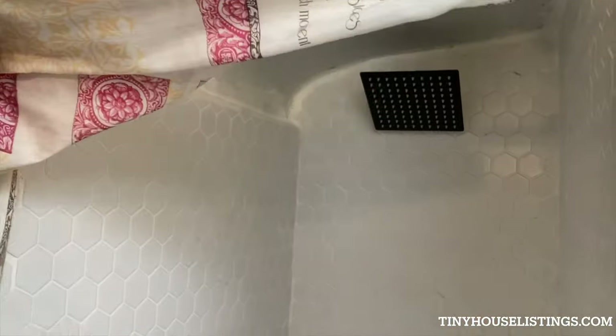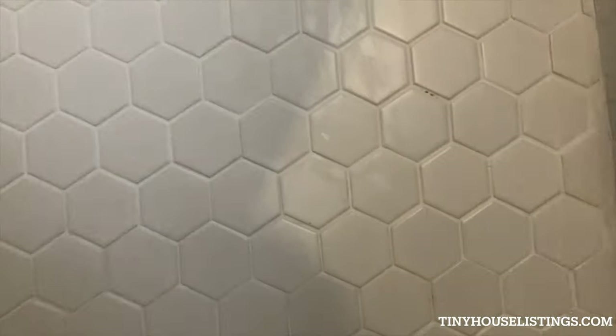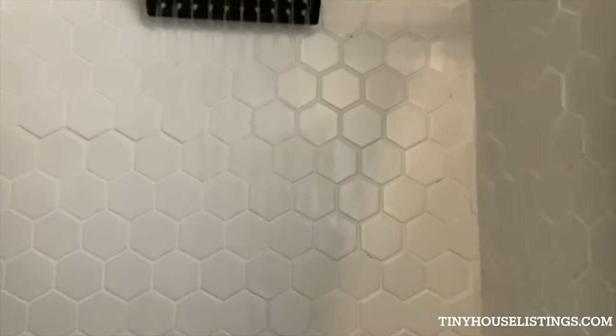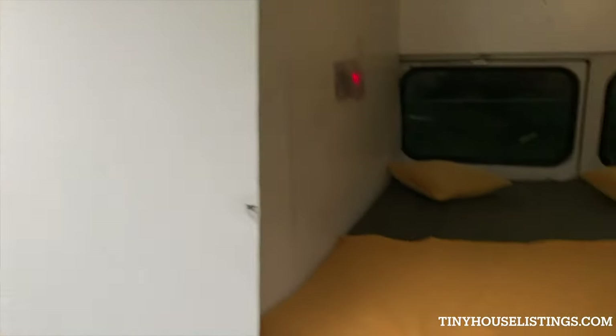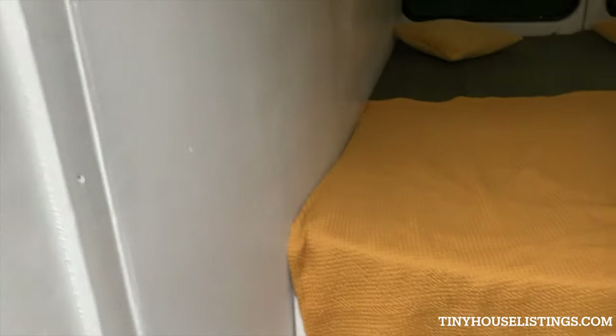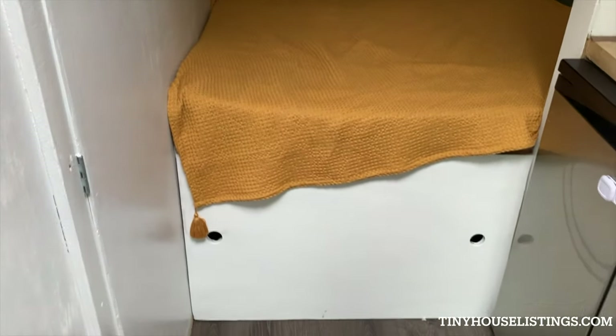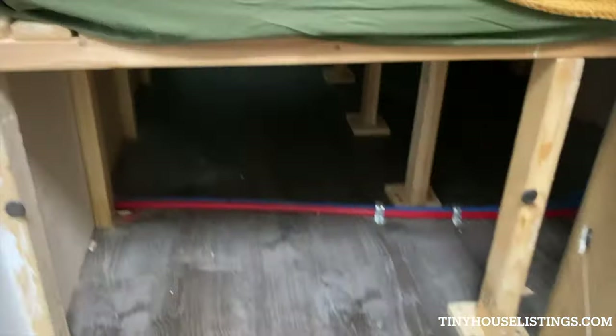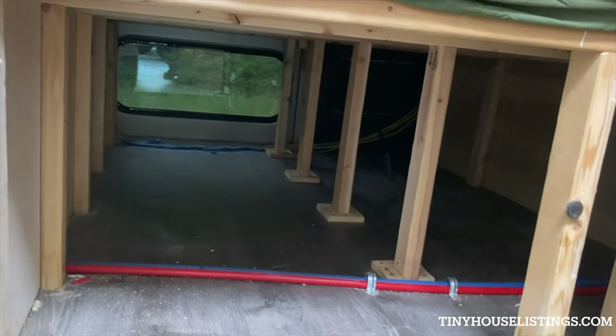This is what the shower looks like. Let's see if I can turn it on from here. The bed is in this section right here. There's plenty of storage down here.